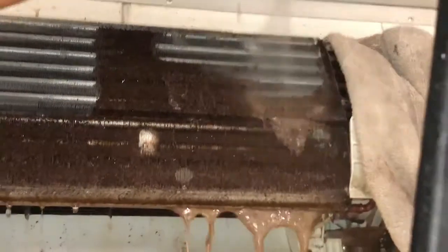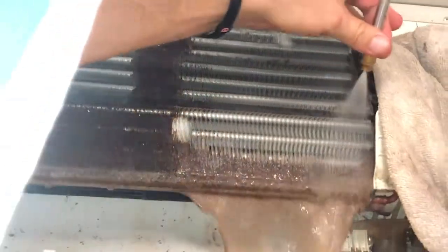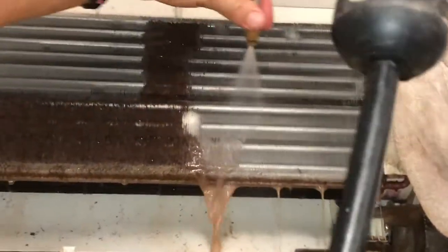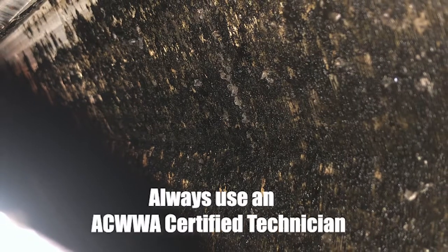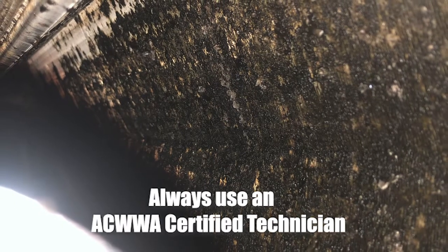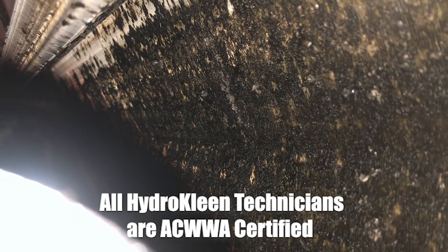Now, what we'll show you here is when you lightly brush the coil — in other words, you clean the front of it but you're not pushing all of that biotoxic material out the back. This is what happens: this is biotoxic material that has been left behind because the technician is not using fit-for-purpose equipment.